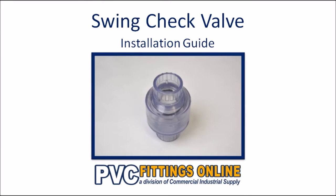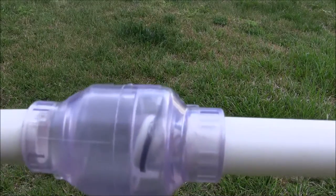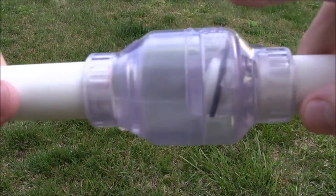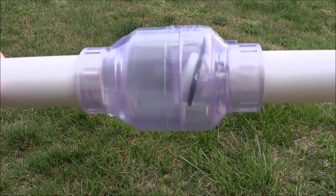A swing check valve allows fluid to travel only one way through a pipeline. When installing a swing check valve, make sure the hinge is at the top so gravity helps keep it closed.